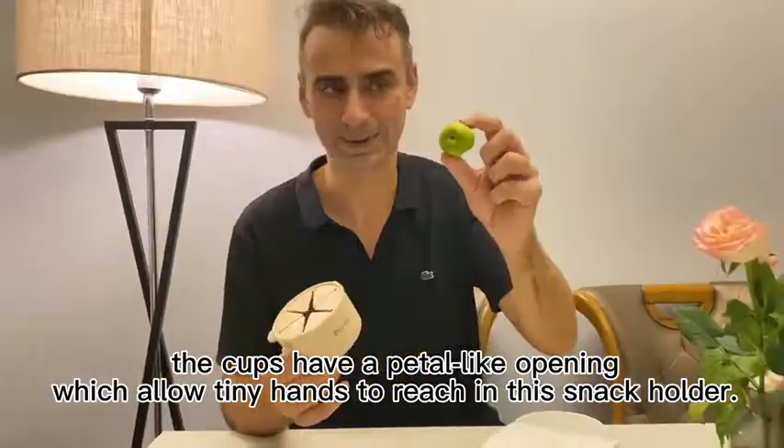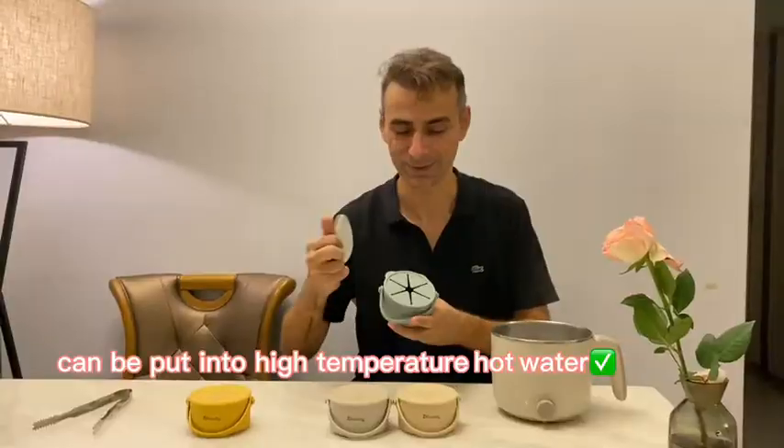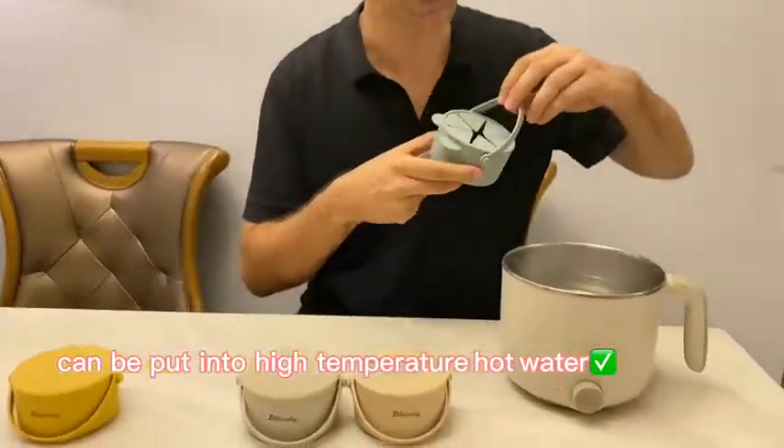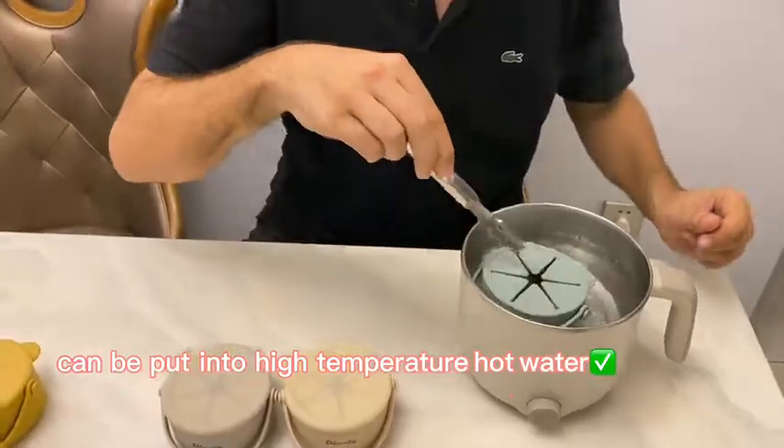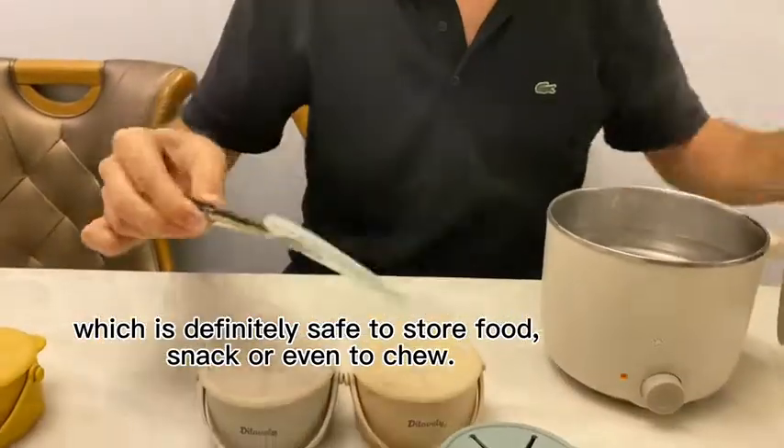The cups have a petal-like opening, which allows tiny hands to reach into this snack holder. It is definitely safe to store food, snack, or even to chew.